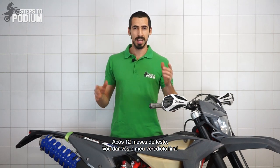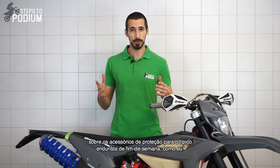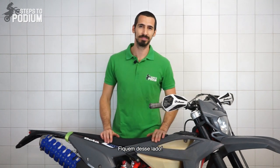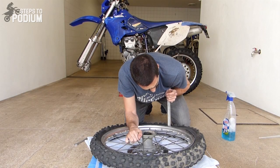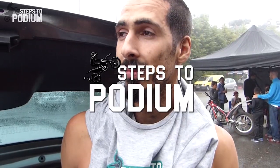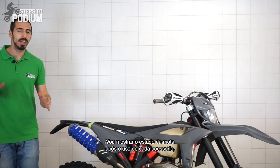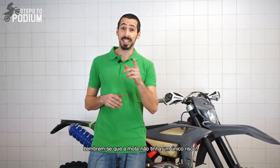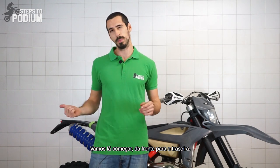After 12 months of testing, I'm giving you guys my final verdict regarding dirt bike protection accessories for the average weekend warrior like myself. I'm going to show you guys the condition of the bike after using each accessory and give you some specific feedback about each one. And remember, the bike didn't have a single scratch on it. So let's get started from front to back.